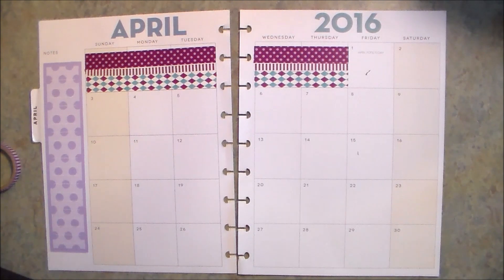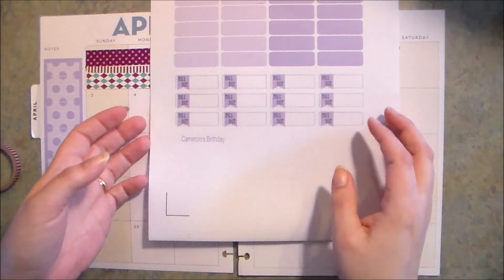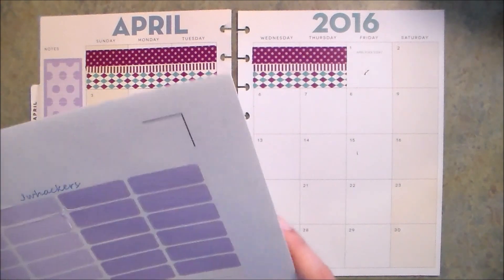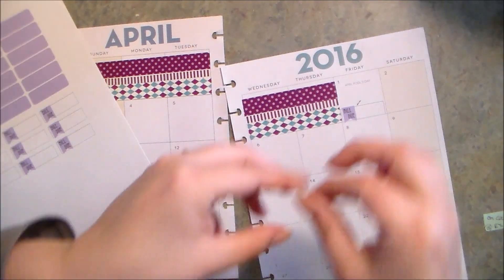Now I'm going to go ahead and start adding in my bills for the month. For that I'm going to be using the bill due stickers I printed here in this same purple color. I've got them all on these little sticky notes off to the side, so I'm just going to go ahead and stick these stickers in.